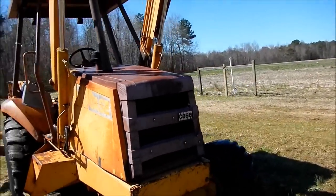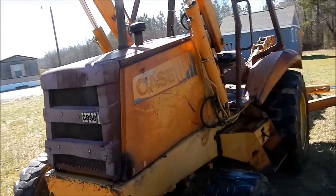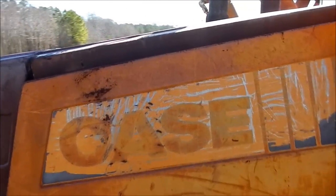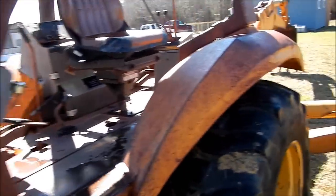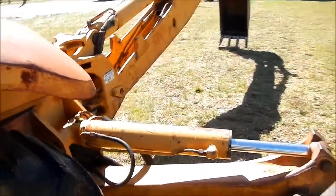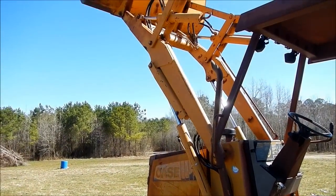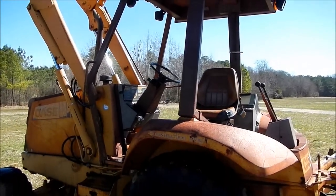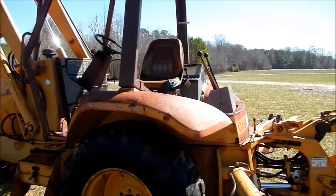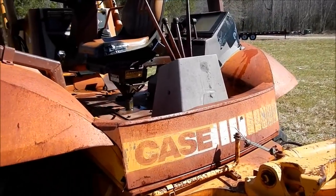I'm going to be repainting the whole machine. It'll be about two gallons of Case Power Tan. I was scraping it while they were power washing. Got it all cleaned up pretty good. I'm going to let it dry off here in the sun. We'll probably paint the brown first, then tape all that off and paint the yellow. Right now I'm going to finish scraping these stickers off while it dries.